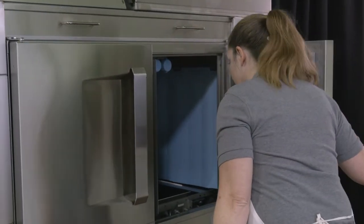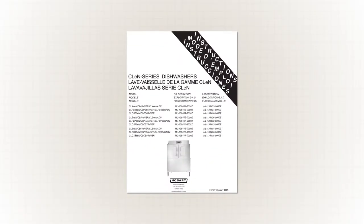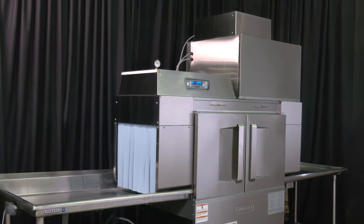If the machine will not fill or is slow to fill, make sure that the doors are closed. A complete list of troubleshooting symptoms and causes are listed in your operator's manual. If symptoms persist after possible causes have been checked, contact your local Hobart service office.